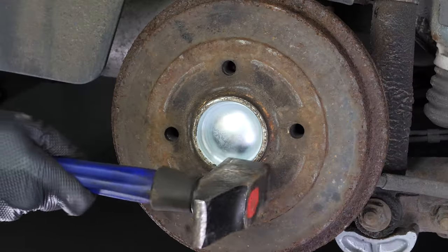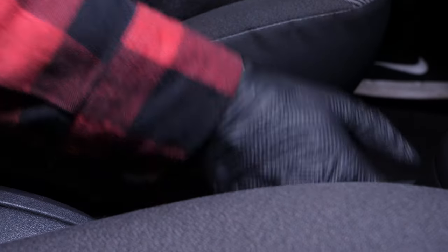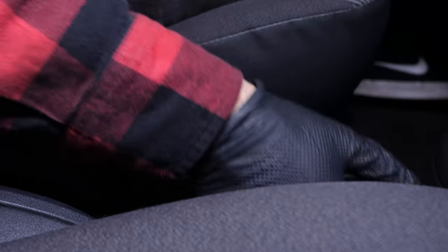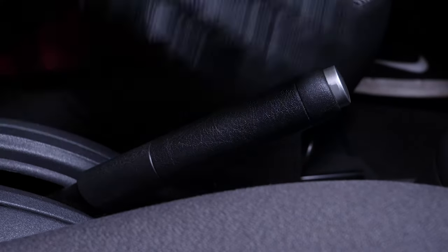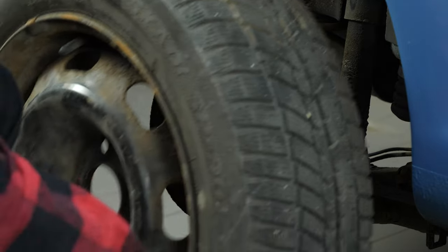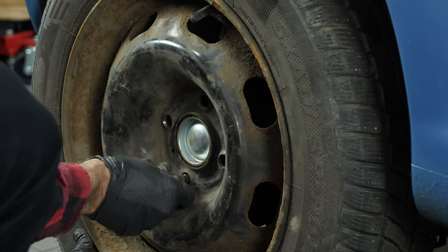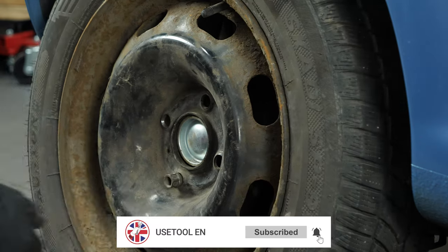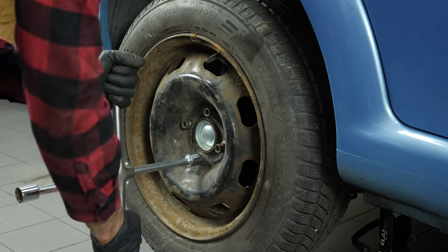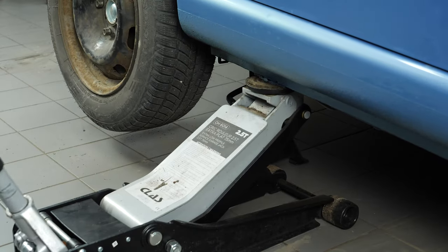Then put the cover back on the nut. Once the drums are reassembled, you have to pump several times to activate the drum brake's automatic adjuster. Under no circumstances should this part be manipulated with a screwdriver, as it works by itself. You will hear adjustment clicks when the handbrake is being pulled. Then you will be able to put the wheels back on your vehicle. Put your car back on the ground and tighten the wheels properly.